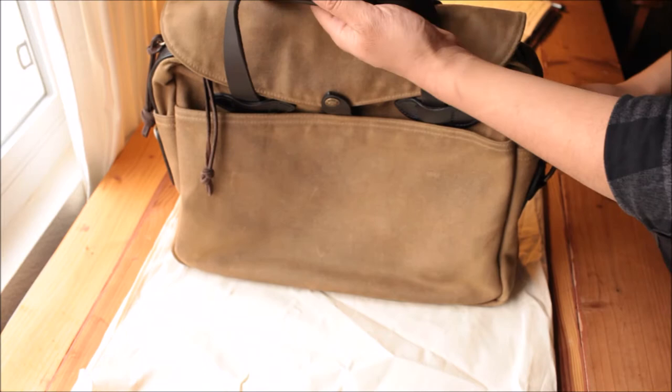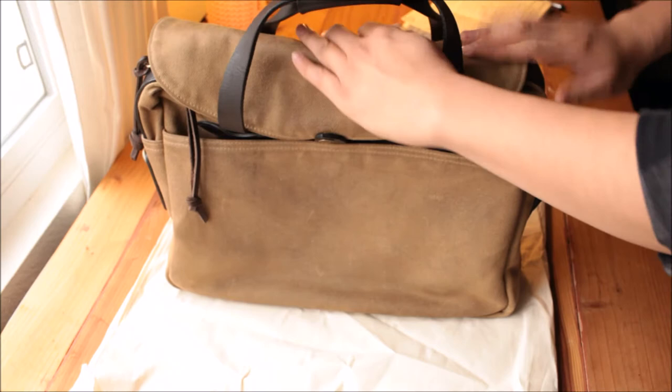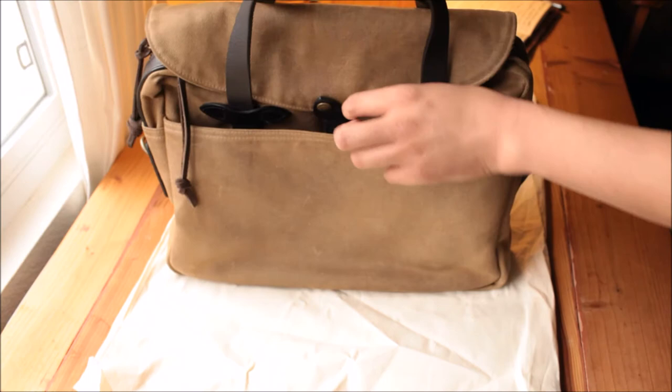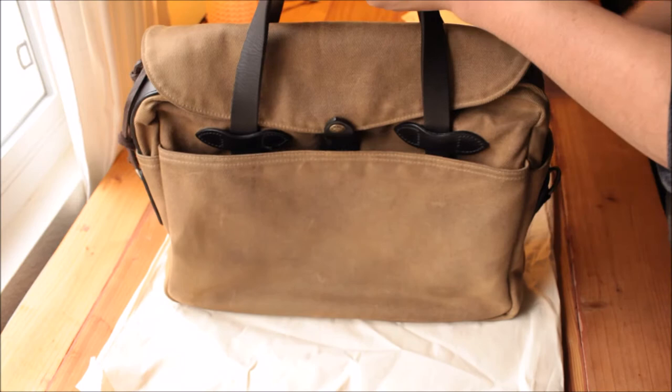Number seven — I know I'm very picky — the bag has to be able to stand up by itself. All the bags I have must be able to stand up on their own. It's an aesthetic thing. I don't like putting it down and having it just fall over on itself — it just doesn't feel right. Being able to stand on its own is extremely important to me.